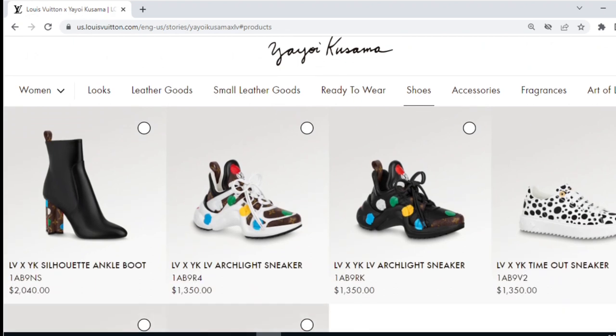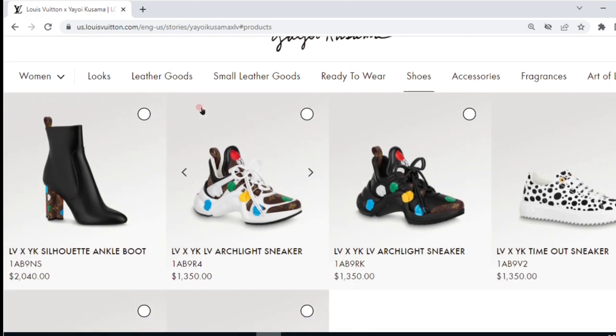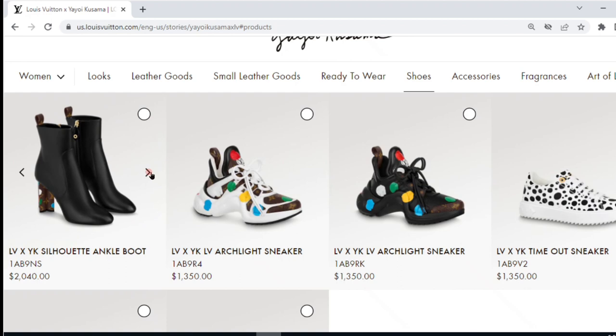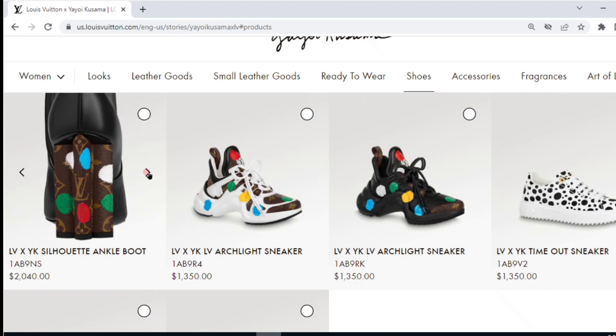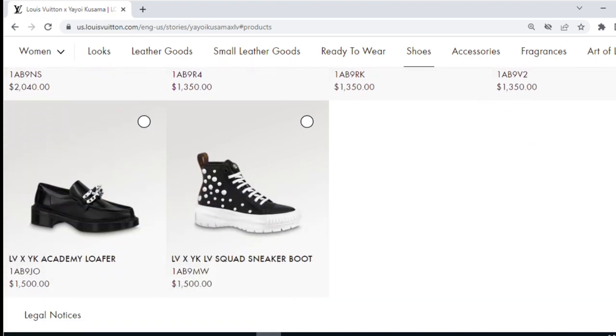Moving on to shoes, there's not a lot here. There's the usual boot — on the EU site it was available in all-over canvas, but on the US site I only see it in black leather with the canvas block heel. So that was one difference between US and EU availability. There are also a lot of sneakers as well as a pair of loafers. Not really too much in the shoe department.